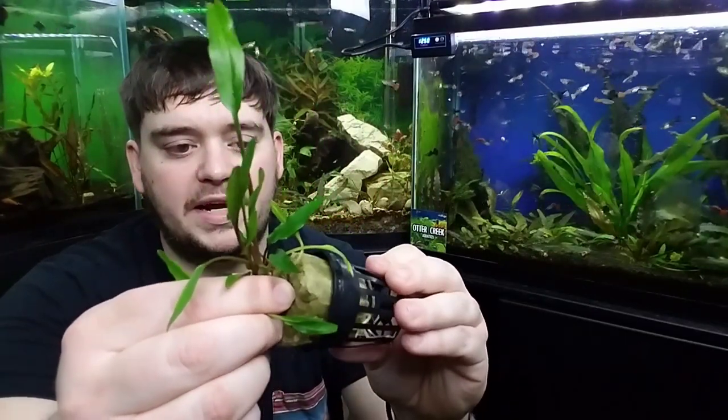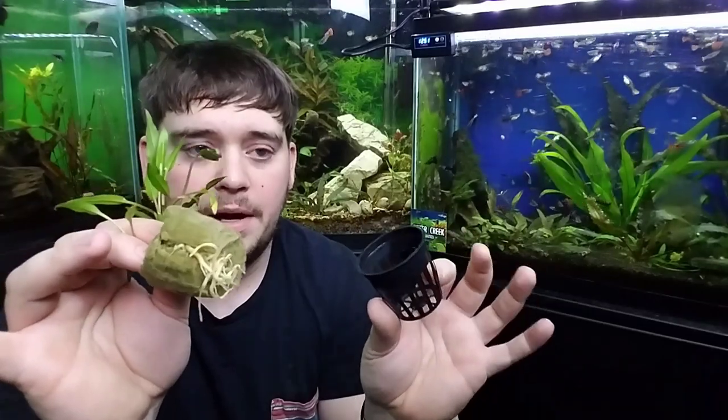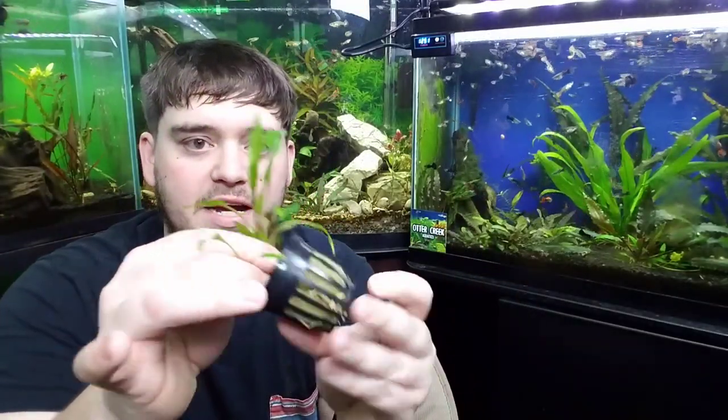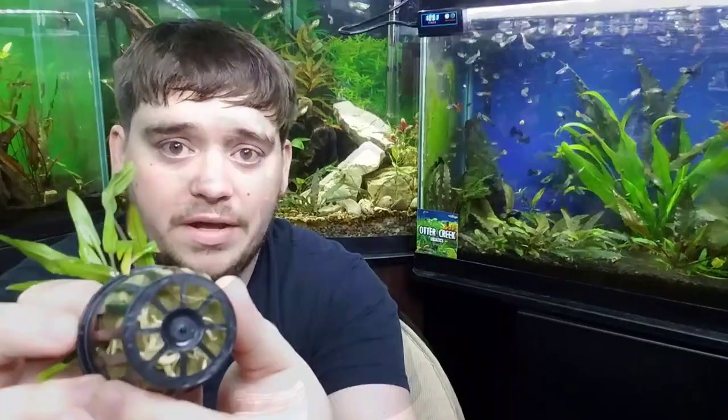The second thing we're going to do is pinch here at the top of the plant and you can simply pull the plant apart from the pot. Sometimes you'll get the roots down there in the bottom and they will actually get wrapped around the pot.